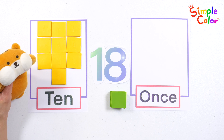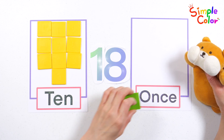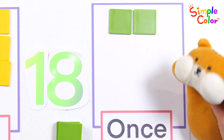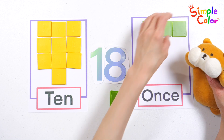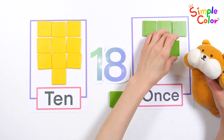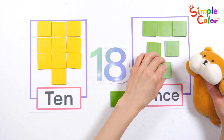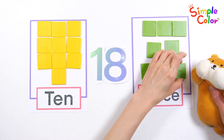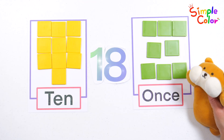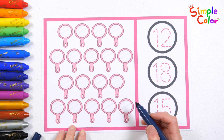Okay, you're doing great! 10 yellow chips, 8 green chips — that's 18 in total. Let's practice counting by writing numbers one by one.